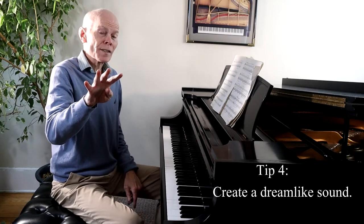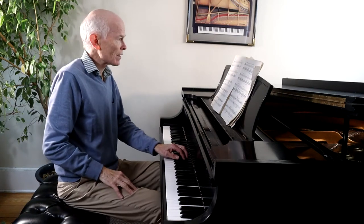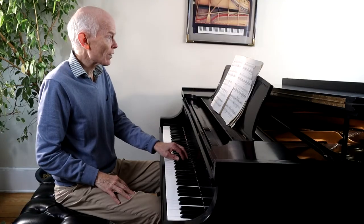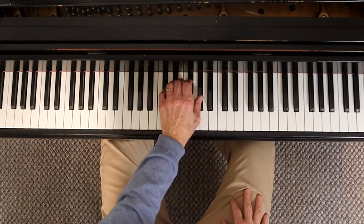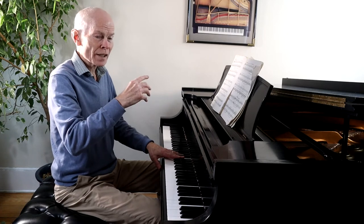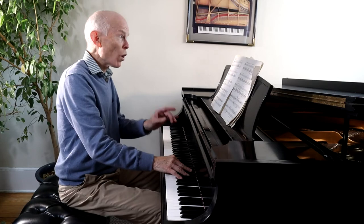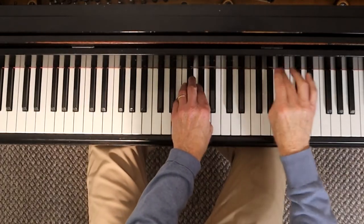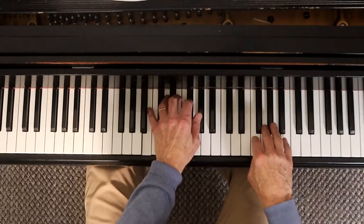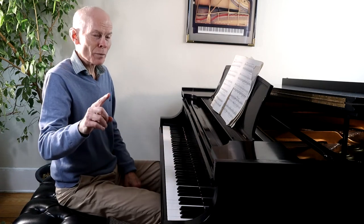Tip number four: this is a passage that's a little more laid back. He writes 'tempo one, moins rigoureux' — less rigorous. We want to create an almost dream-like sound. The left hand has a continuous flowing line with a little melody underneath, and we have these wonderful short notes played with pedal that give it almost an eerie feeling. Listen to the left hand busyness and the right hand bell-like sounds. I love the big triplets in that section.